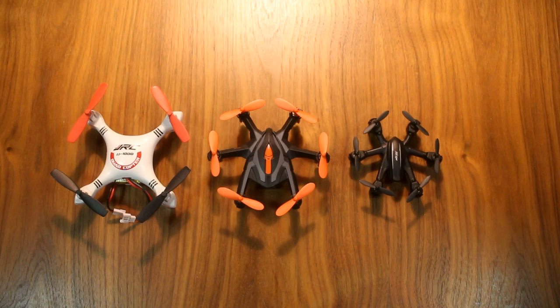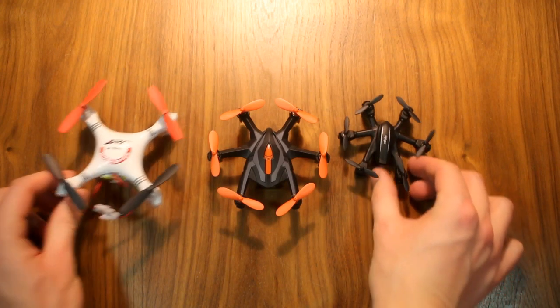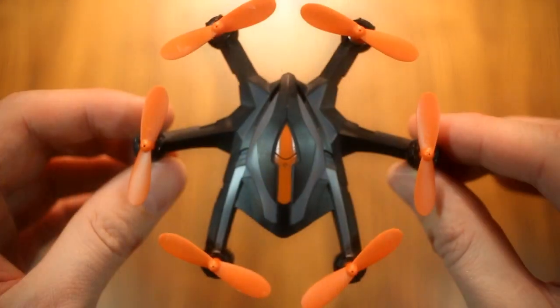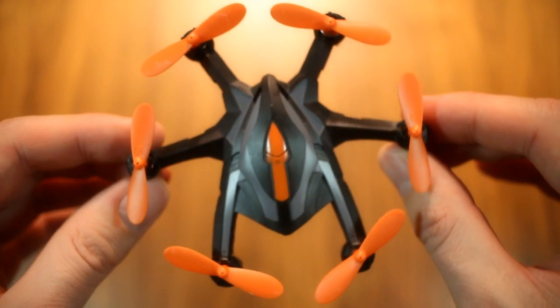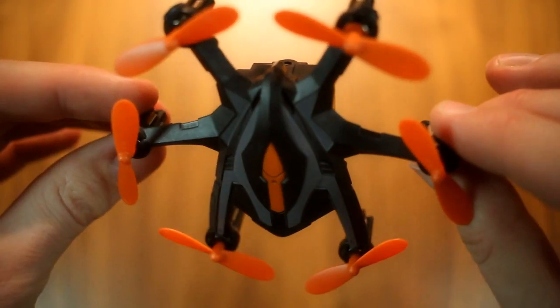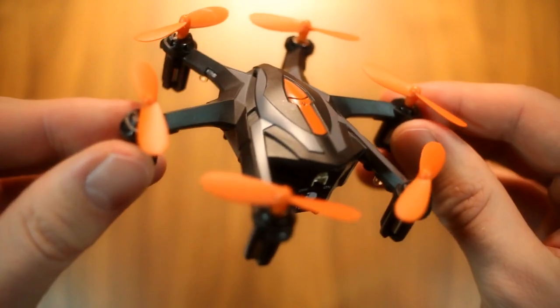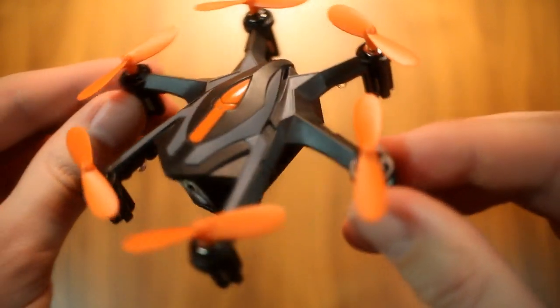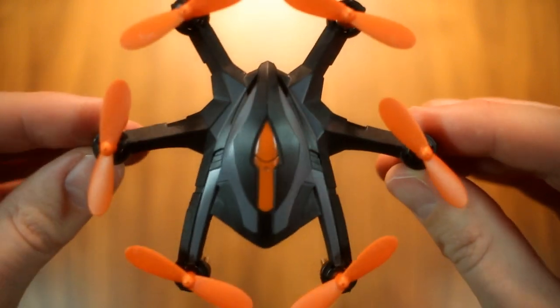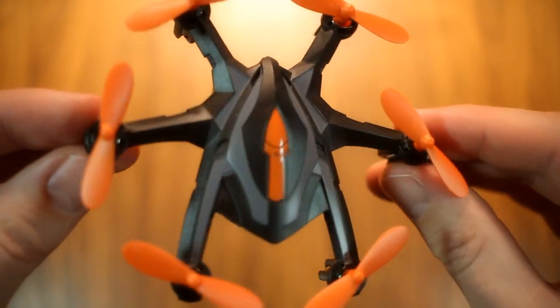Although hexacopters in or around this size are evidently nothing new, the way the i6s looks certainly is. Edean has really achieved a unique look here, and while I might not be entirely sold myself, taste is admittedly a tricky subject and I certainly respect the originality on display. The design, which comes in two variants — black and white — is reminiscent of the company's flagship, the Tarantula X6, while avoiding the pitfall of being just a shrunk-down clone of it.